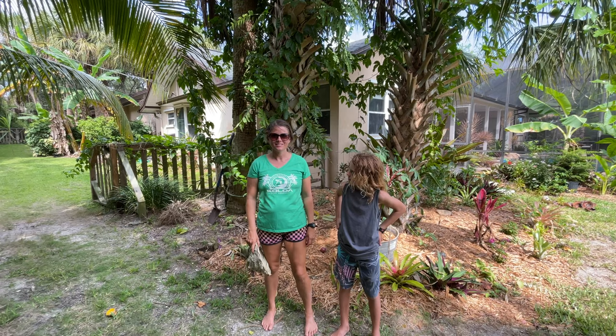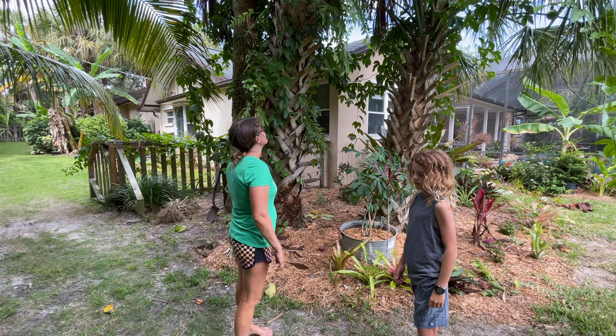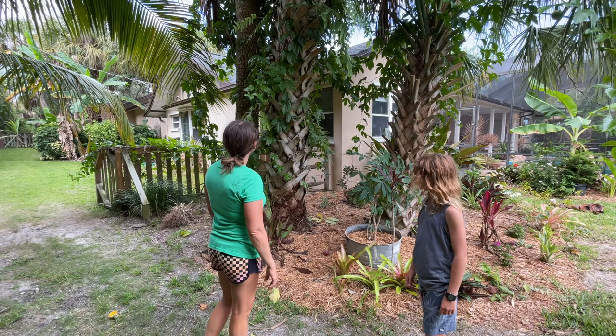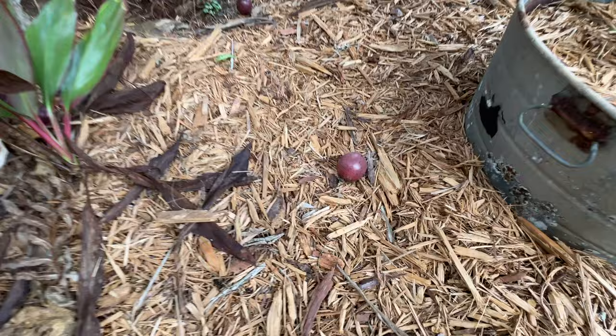All right y'all, back at you — this is another exciting day in the garden! So we went out of town for a couple days, and when we did, the remnants of that first named storm came through our area and kind of shook everything up. When we got back in town we had a mess all in our yard, but we also had passion fruit everywhere.